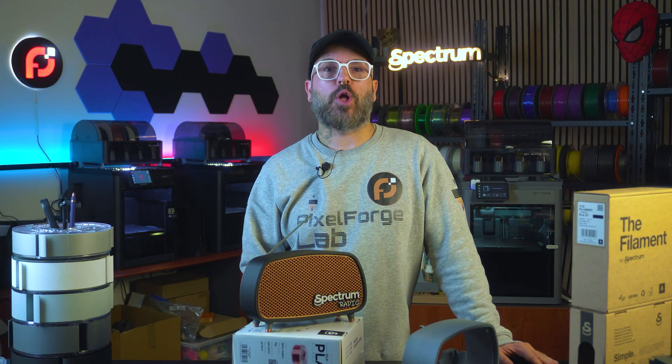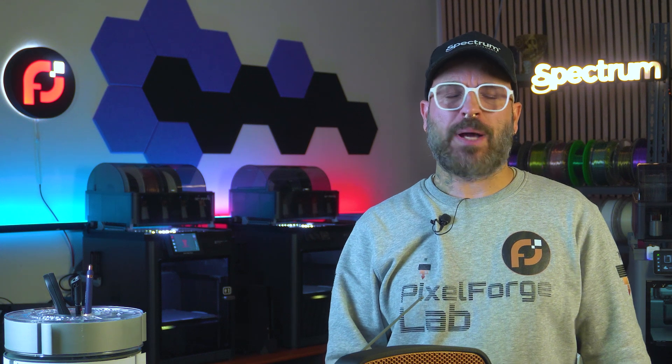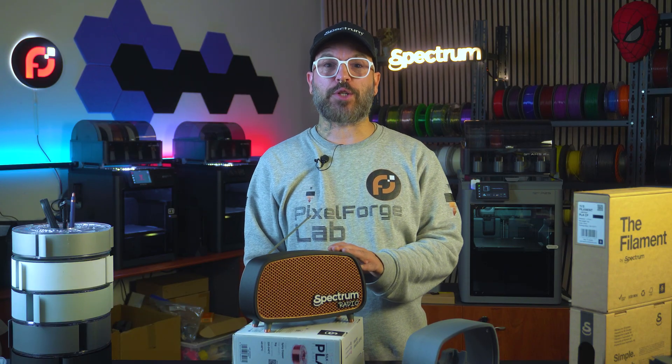I also happen to have a spare Google Home Mini at home that I don't really use, if not for setting timers sometimes. So why not take it to the studio and play some music while I work? This video is in collaboration with Pixel Forge Lab. But the Google Home Mini doesn't look very appealing anymore. I'm getting older and liking old stuff — old stuff means retro. And this is what we're gonna 3D print today: this amazing custom smart speaker retro radio housing.